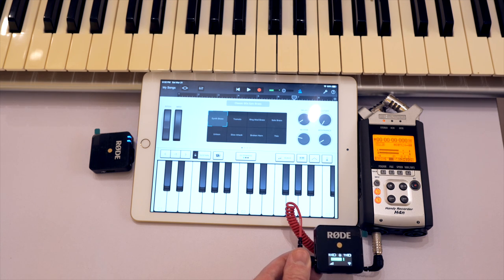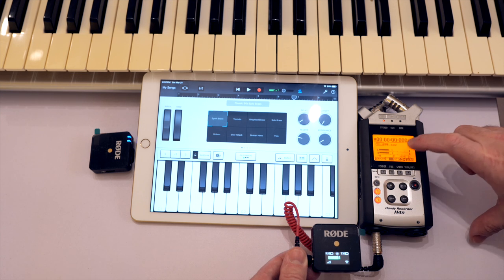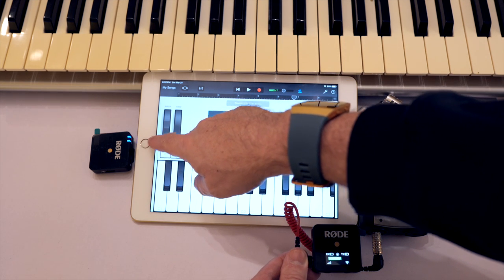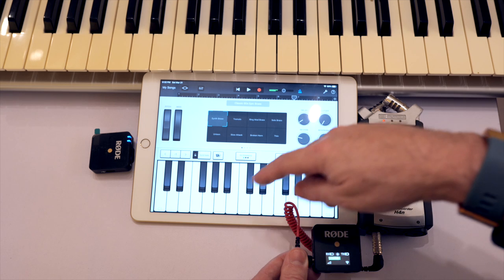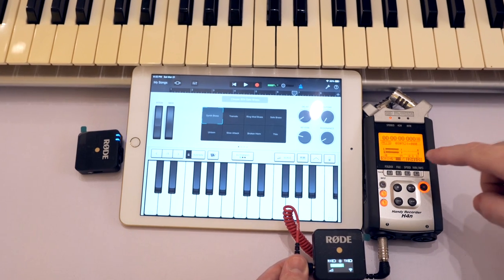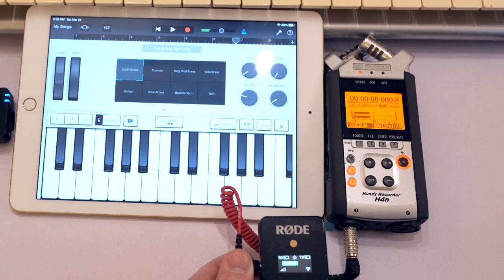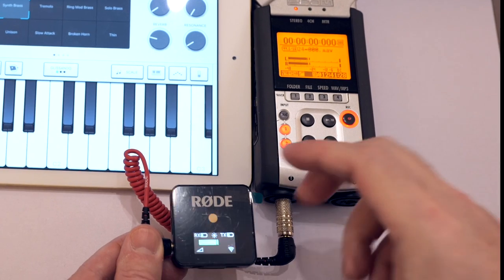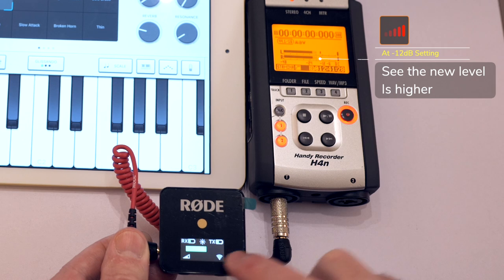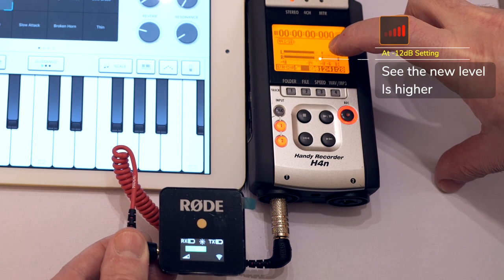And that's actually really easy to prove. We have a nice constant tone - you can see the input volume there, and the output volume over here. The Rode transmitter is there with its microphone right up against the iPad speaker, transmitting wirelessly to the receiver, which is plugged into the Zoom recorder. You can see the level we have. If I press the dB button once, you see this input level didn't change at all, but the output level came up quite a bit higher.